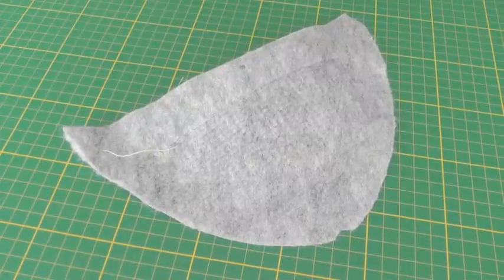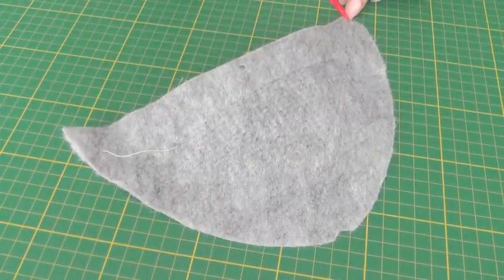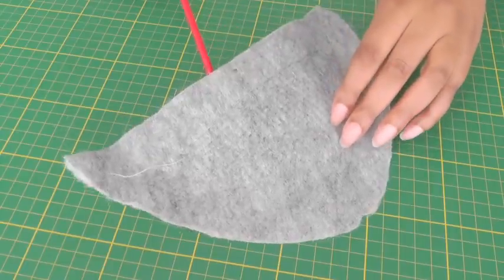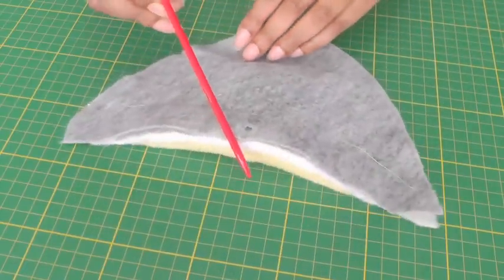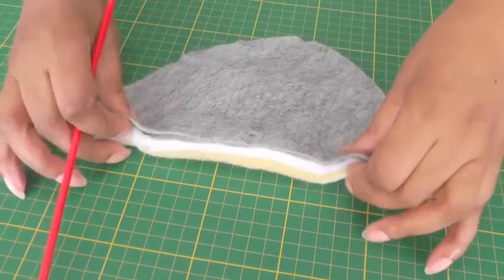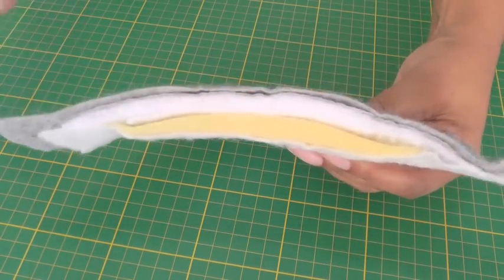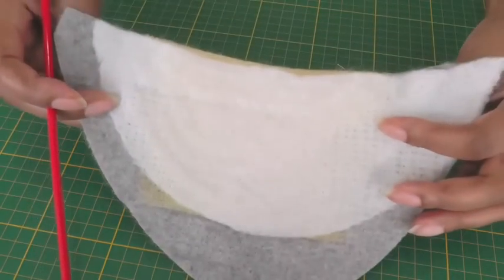Here we have a set-in sleeve shoulder pad and as you can see it is D-shaped. This particular shoulder pad is used in jackets and coats because there are many layers. If I just show you the crown, you can see the many layers — it can be more or less.